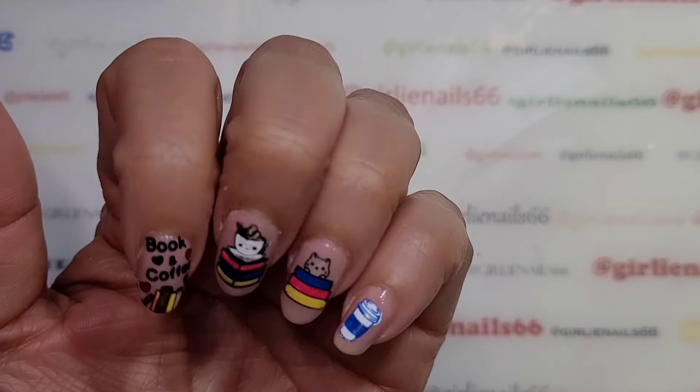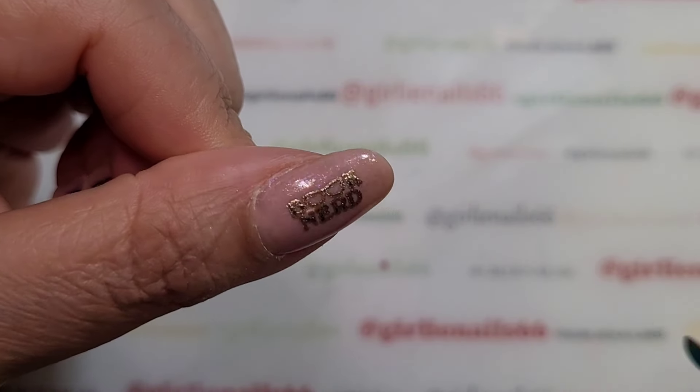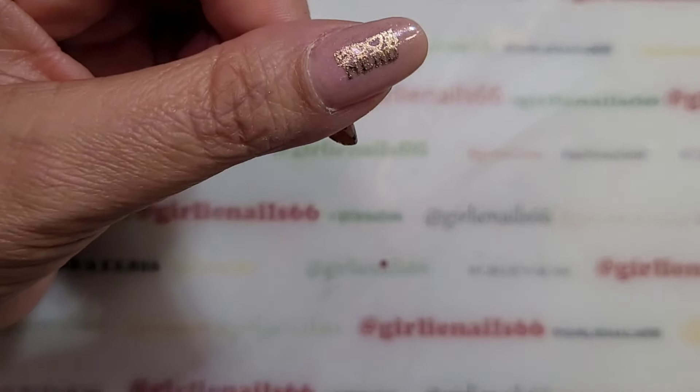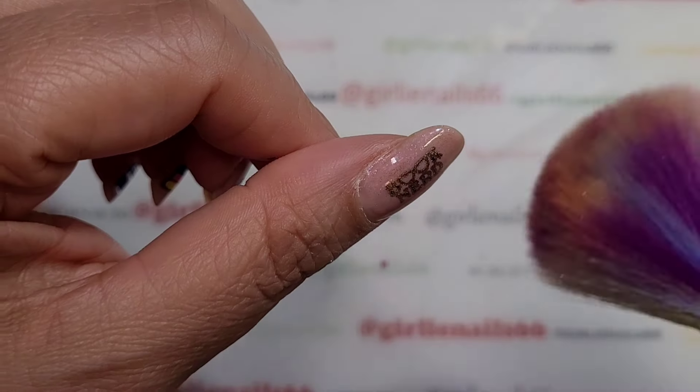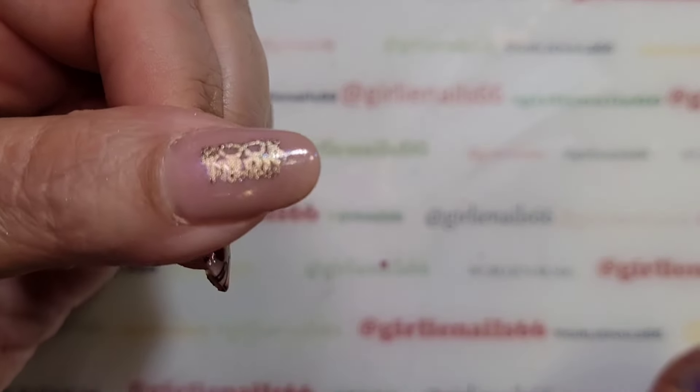Look at that, doesn't that look cute? And then my 'book nerd' on the thumb — I just take a little fluffy brush and there you go.